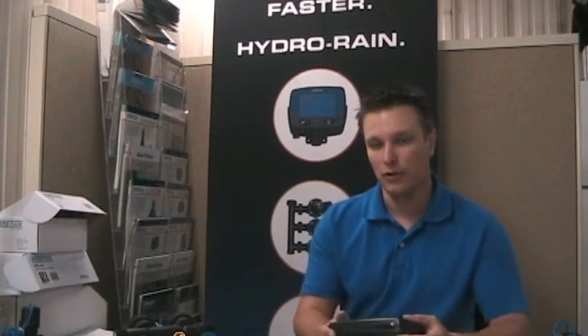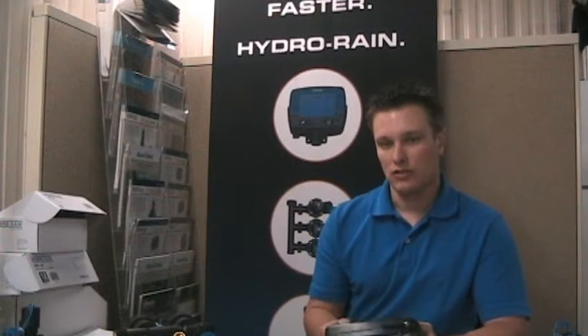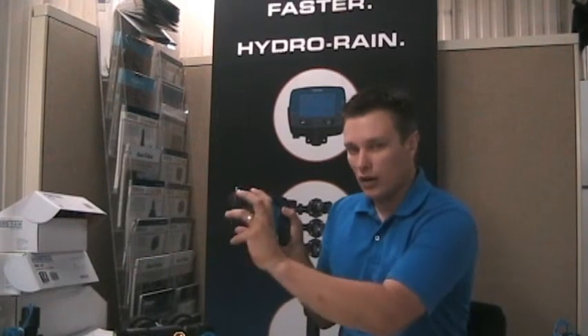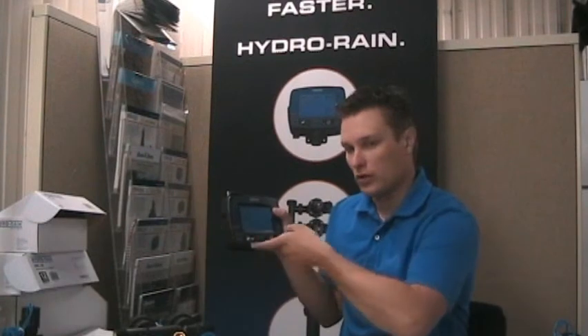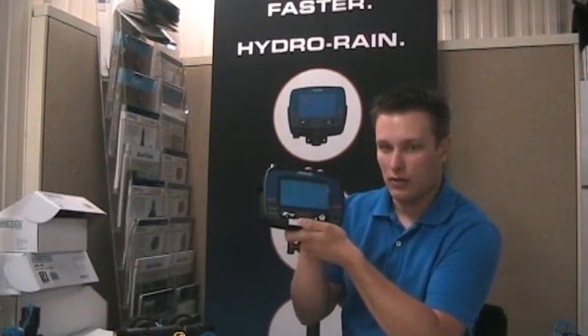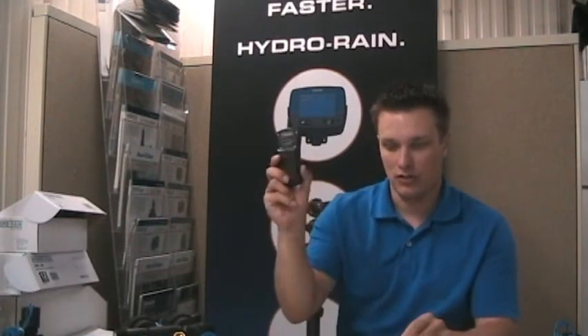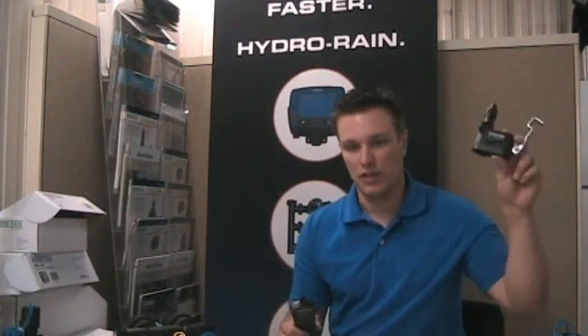It is a little bit of an upgrade, but it might be worth it to you. Usually what happens is if you want to add a rain sensor or a remote to your timer, you've got a receiver for each that you've got to wire in. The HRC 300 has everything already internally done. You've got a remote that you just set, and a rain sensor that you just click, go through the steps, and set on your eaves. There's no wiring, no hooking up receivers or anything, so it's really quick.